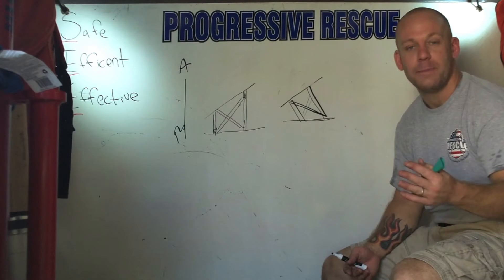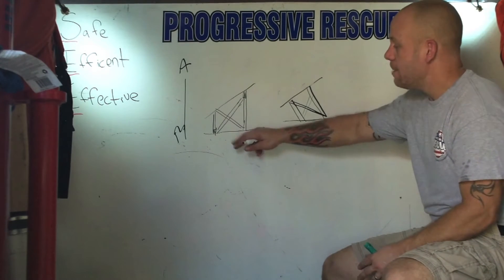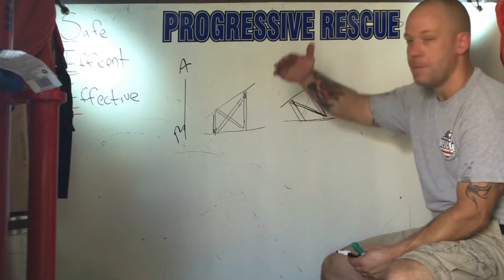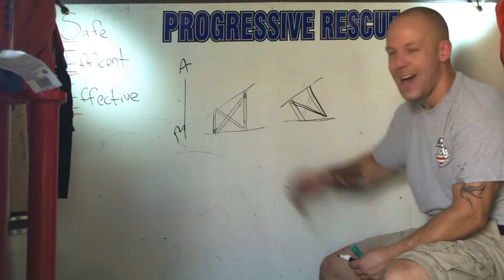There are subtle differences between the Type 2 and Type 3 slope floor shore. You can see right here the uprights are perfectly straight, nice and plumb. The top is angled to meet the load, and that bottom, or sole plate, is flattened on the ground.